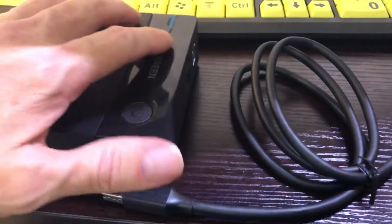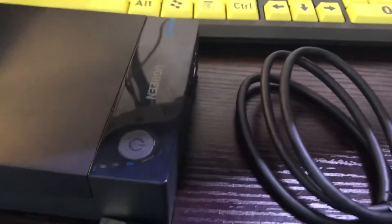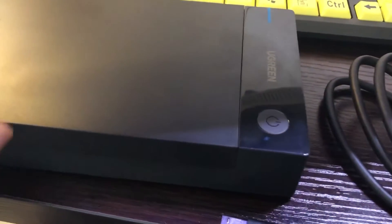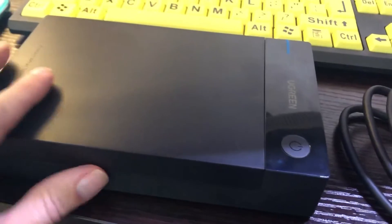It also has a 12-volt power cable that goes right here in this plug. Plug it in to your computer and it'll mount up just like any other portable hard drive.